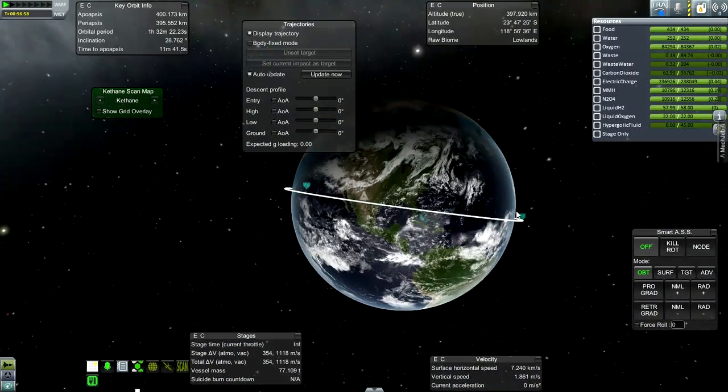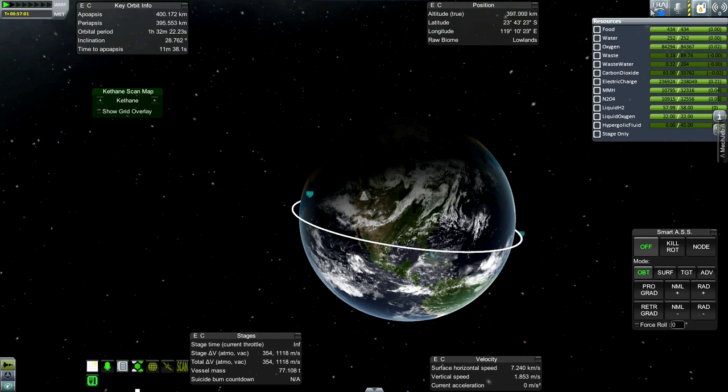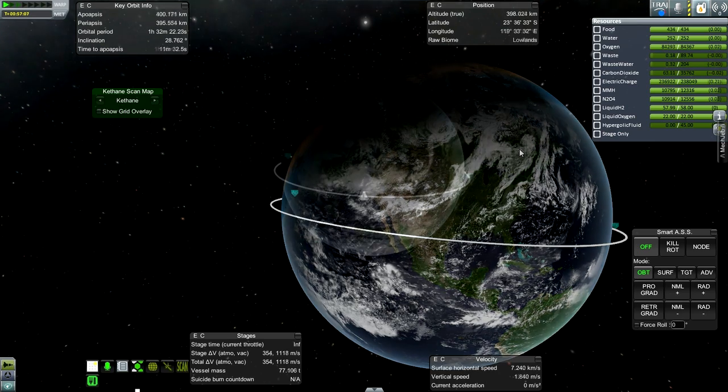I have the trajectory mod here, though it isn't as reliable as I'd like for this case. I'll catch up with you once we've been in orbit for about a day, and then we'll talk about re-entry.